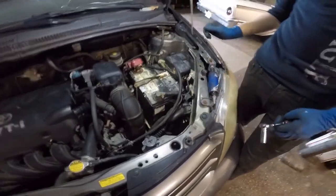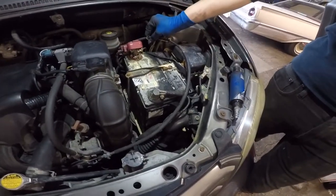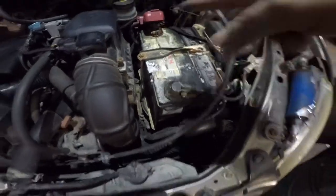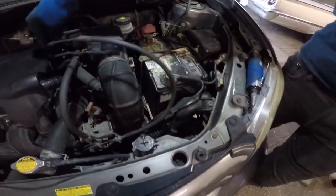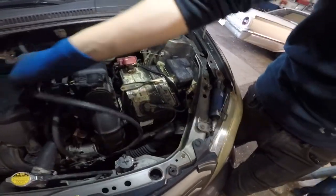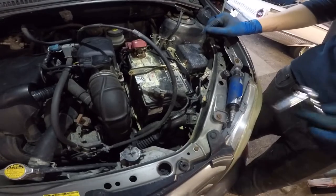Scion XA — we're gonna change the battery on this car. This is a car we previously worked on for a misfire. This is a terrible battery. If you have all this corrosion, all this acid — this stuff is nasty — you want to change the battery, especially with winter coming.